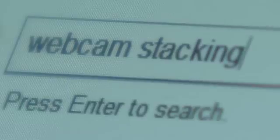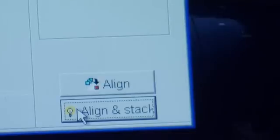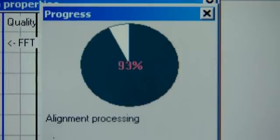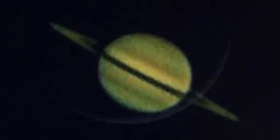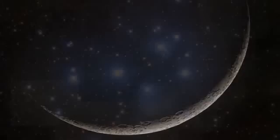Back inside in the warm, we take that video from the webcam and load it onto the computer to turn it into a picture. Search for webcam stacking on the internet and you can find free software that will let you load the video in. You then use the automatic align-and-stack function, which takes all the individual frames, overlaps them perfectly, and effectively cancels out the turbulent effects of the atmosphere. And there it is — our final picture of the planet Saturn.